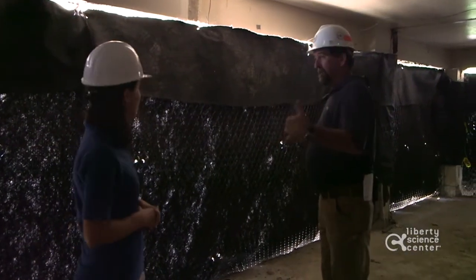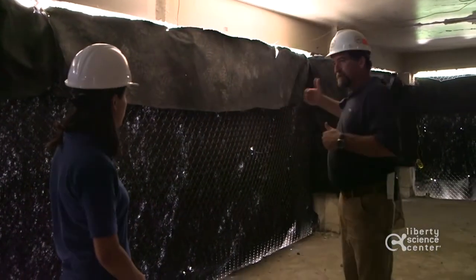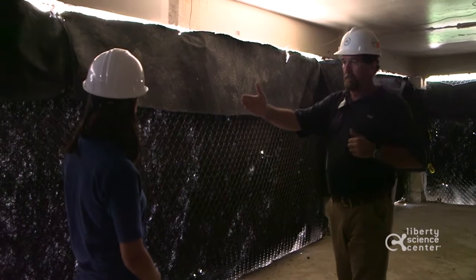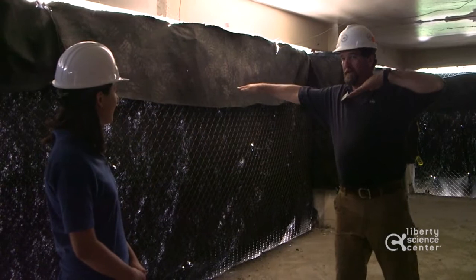This is what we call our first delay. We've got one, two, three, four columns — these four columns will detonate simultaneously. What that will do is create a cantilevered load, and all the weight will start reaching this way.